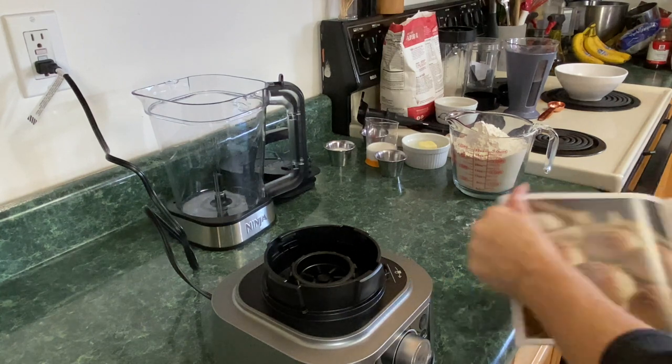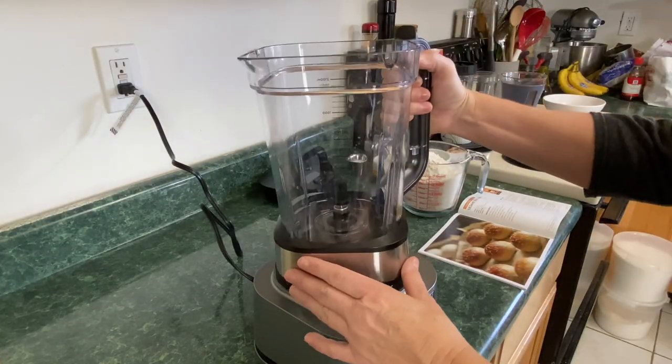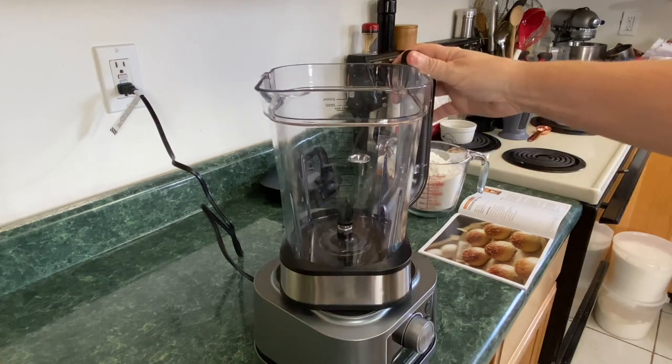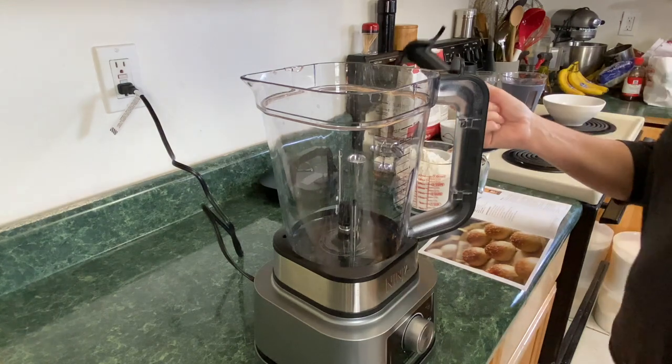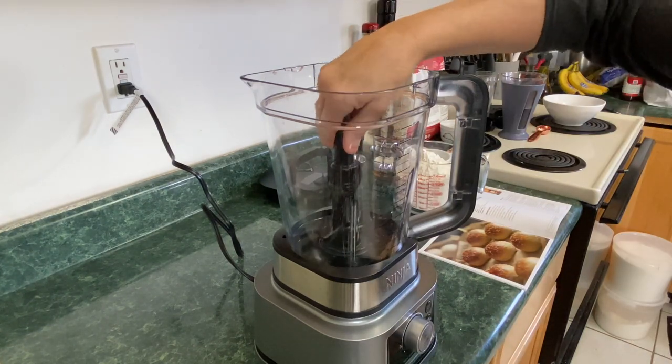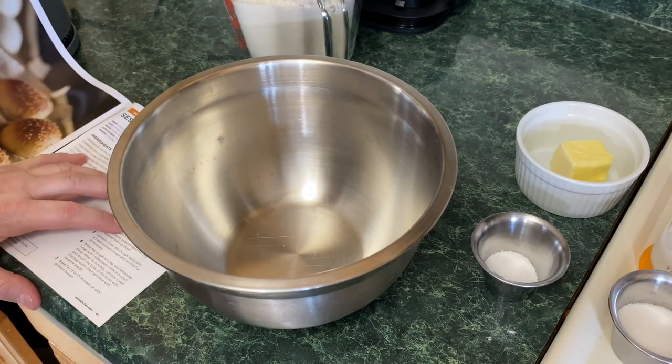We're just following along right in the book. So we have our base — we're going to take the blender just like that and take that dough hook and place it right in there. We're going to follow the directions.